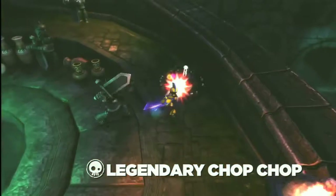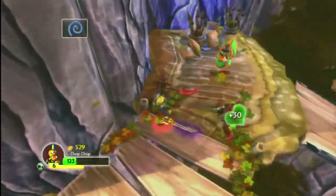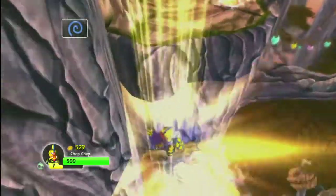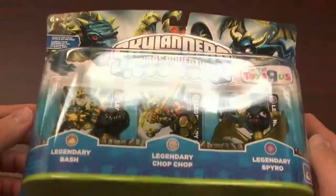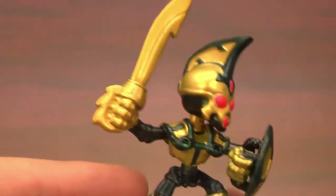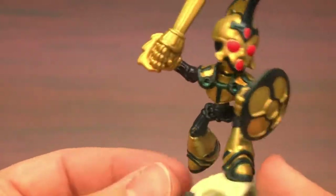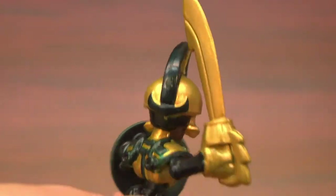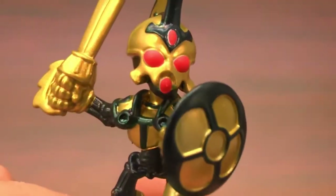It's Legendary Chop Chop, the legendary version of one of the better-looking Skylanders figures. Chop Chop is, as of this review, a Toys R Us exclusive figure with a unique paint job. He comes in a three-pack with Legendary Bash and Legendary Spyro, who have the gold and dark blue paint scheme identifying them as the legendary series. The regular Chop Chop figure is one of my favorites and by far one of the coolest looking characters in Skylanders Spyro's Adventure. This guy with his red eyes and menacing gold and dark blue paint scheme turns the coolometer knob up one notch to 11.